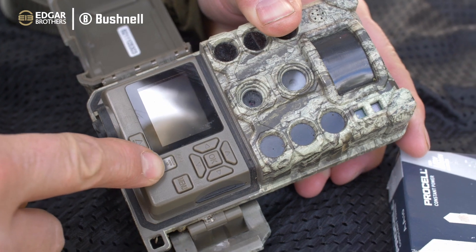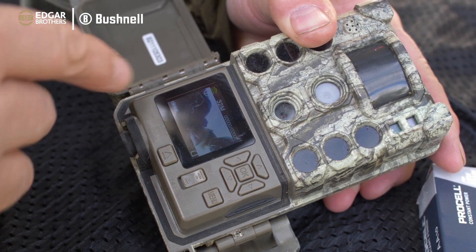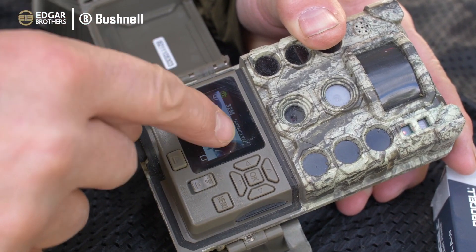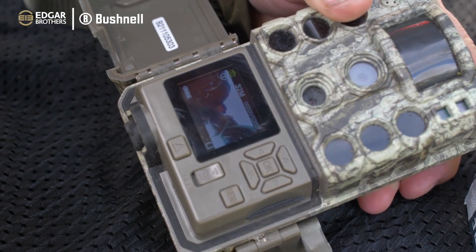I put the batteries in and then it's just a simple switch up onto the on position. It'll power up and you can see there that the batteries are 100% fully ready to go and it's telling you how many images you've got spare - you've got 2007 images available.